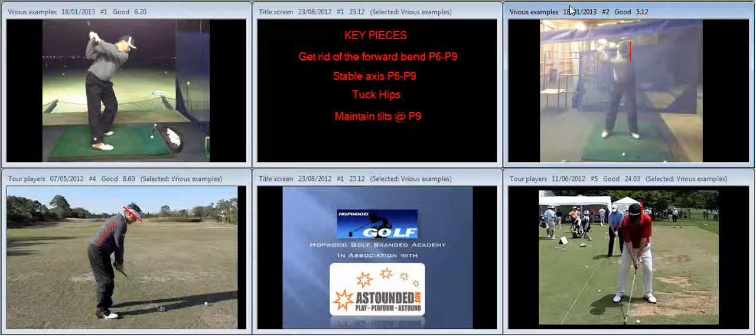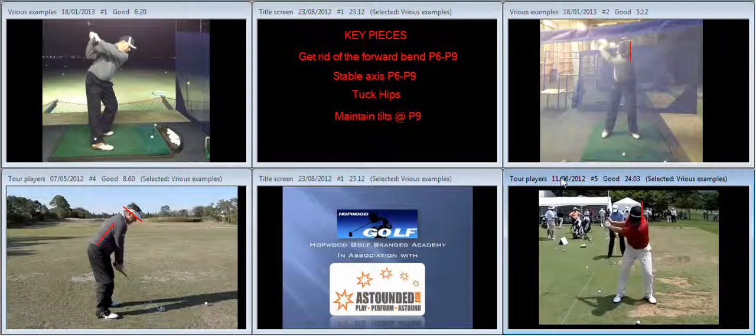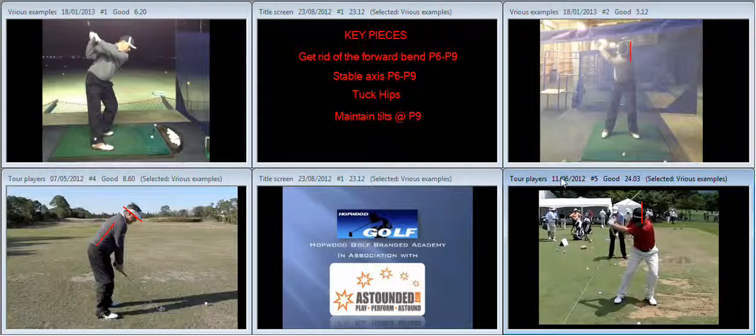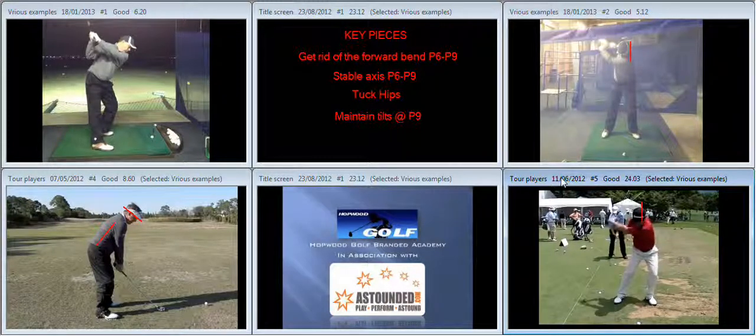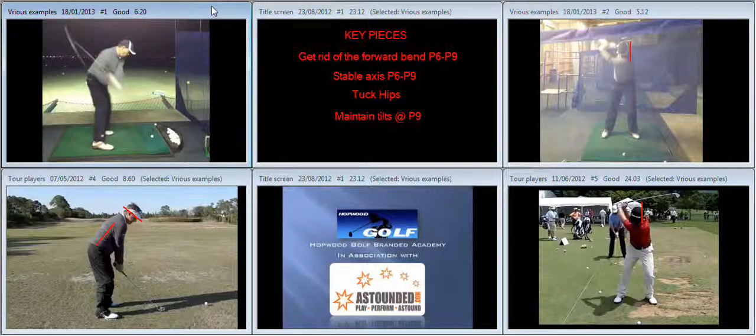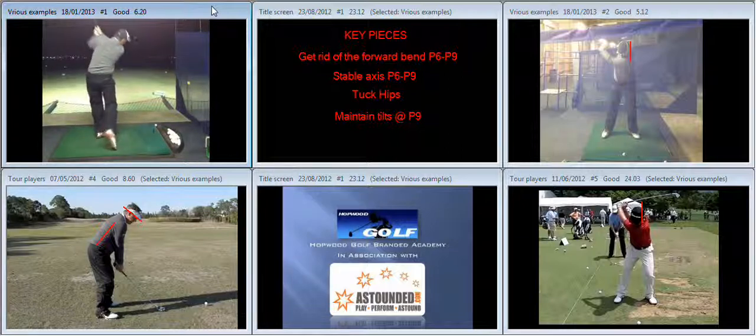Linear movement in the downswing, when we look at someone like Charlie Wee, is a combination of a hip slide from P4 to P5 — so the hips are sliding — and then the extension and tucking of the hips that gives the impression that the hips are moving forward towards the target during the downswing. So it's a combination of hip slide and tucking the hips that gives you the linear movement. In your case, there's a lot of emphasis on hip slide and flexing forward P4 to P6, but not a great deal of emphasis on the tucking of the hips.